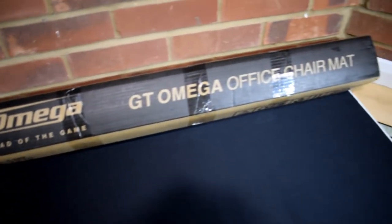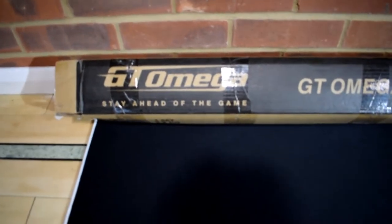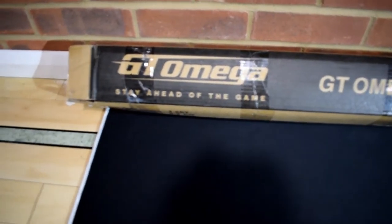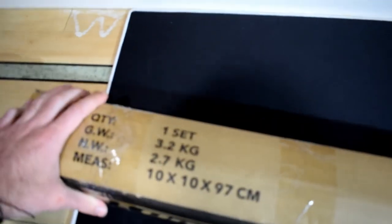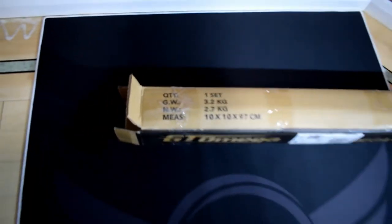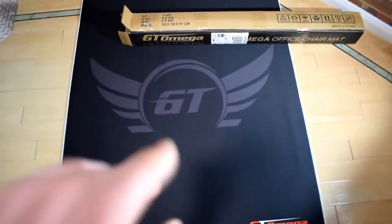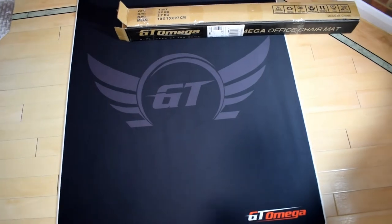This is the new one I got — it's still in the box. GT Omega office chair mat, 'stay ahead of the game' branding. This is how it comes packaged — really nice and really sturdy. I got another one in white because I really like it. Let me take it out of the box.